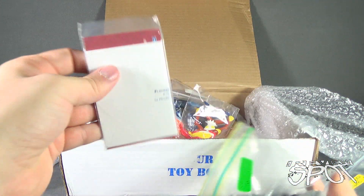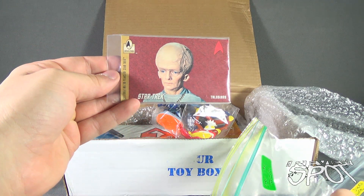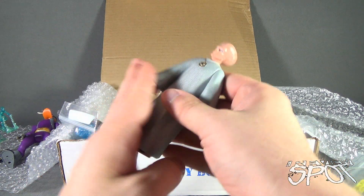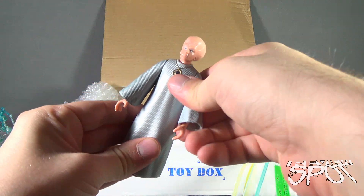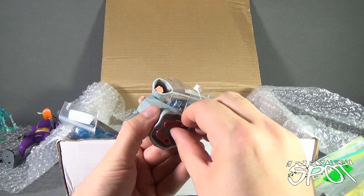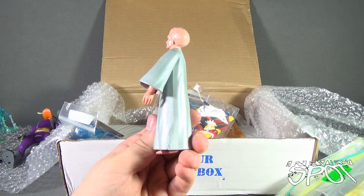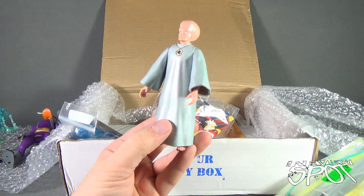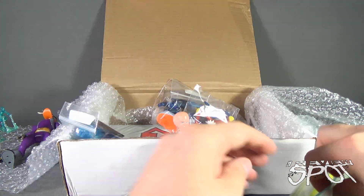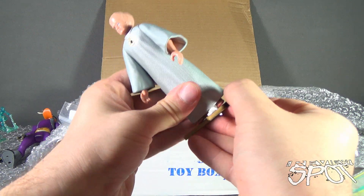Next we have a Playmates Star Trek: The Next Generation figure that actually comes with a card — a Telosian. That is from 'The Cage,' the first episode with Christopher Pike. I believe also from 'The Menagerie,' where Spock goes on trial — it's basically a flashback episode. Did you know these were all women? Star Trek fans would know that. It also comes with a displaced hand.